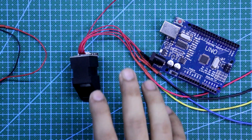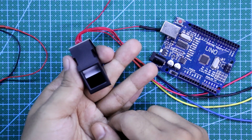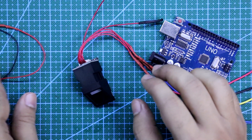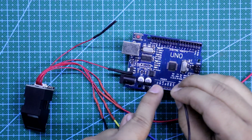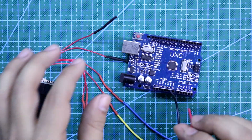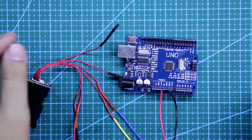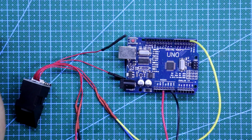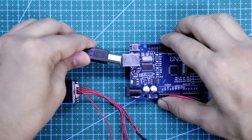First, we need to authorize our fingers. We can add up to 127 fingers on this. For now, I will authorize only two fingers — my right hand thumb and the middle finger of the right hand. For this, we need to connect the ground pin of this sensor to the ground of Arduino, the 3.3V of the sensor to the Arduino 3.3V, the TX pin of the sensor to pin number 2, and the RX pin to pin number 3. Now we need to connect our system to the Arduino.